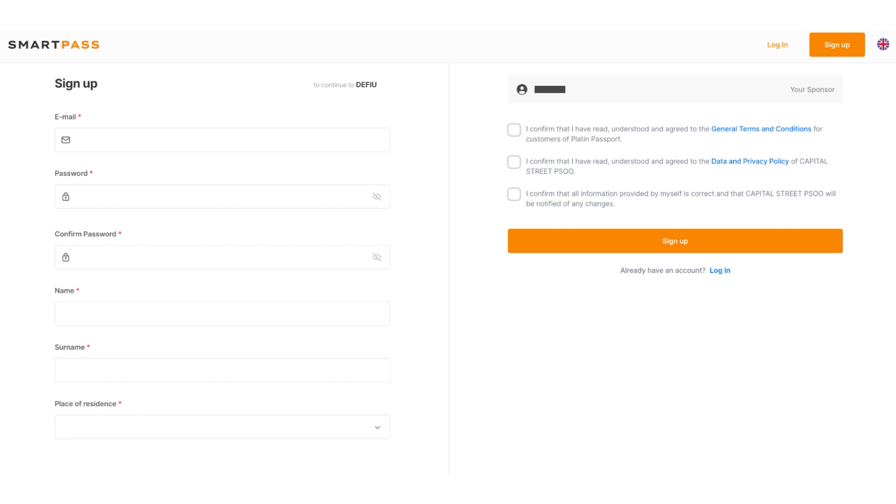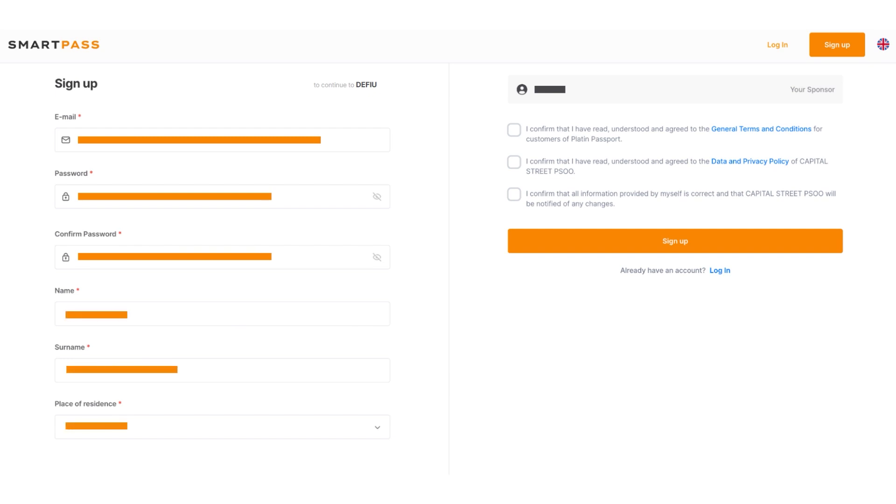Fill in all the required fields: email, password, password confirmation, first name, last name, and the country of which you are a resident. After filling in the fields, you need to agree to the terms of use — read them carefully and check the three boxes on the right side of the screen. Pay attention to the sponsor's name, which will be indicated above the terms of use. If it does not match the name of the person who invited you, ask them for the current referral link. Provide an active email address you have access to, and we recommend writing down your password on paper and keeping it in a secure place.